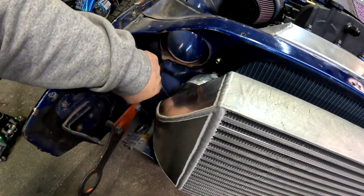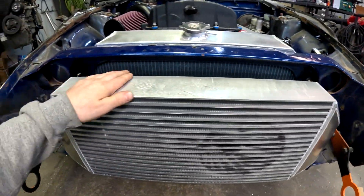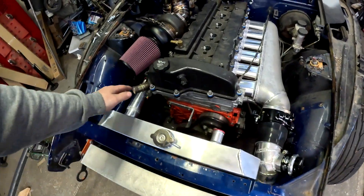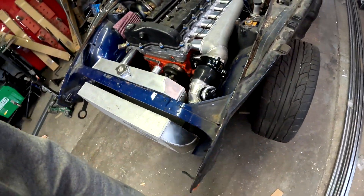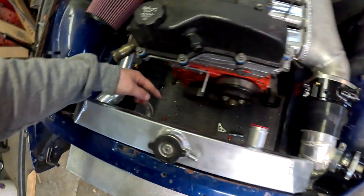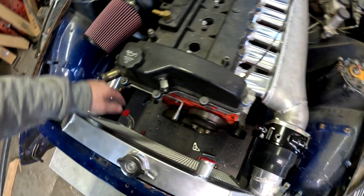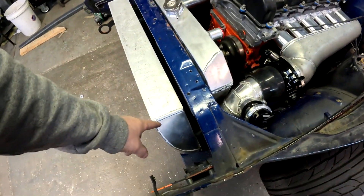Unfortunately I did have to do some cutting and trimming on the car, which I'll be cleaning up more later - I really didn't want to do that. On to the radiator - I got this off Amazon or eBay, just a basic cheap radiator for the S30 chassis that a lot of guys run. I will be cutting off the stock fittings and putting dash-16 AN bungs on there, then running dash-16 lines.